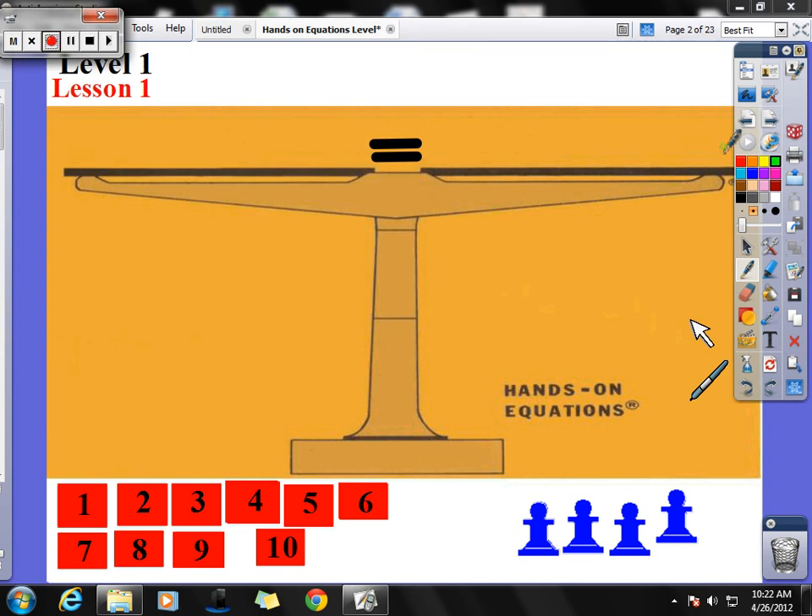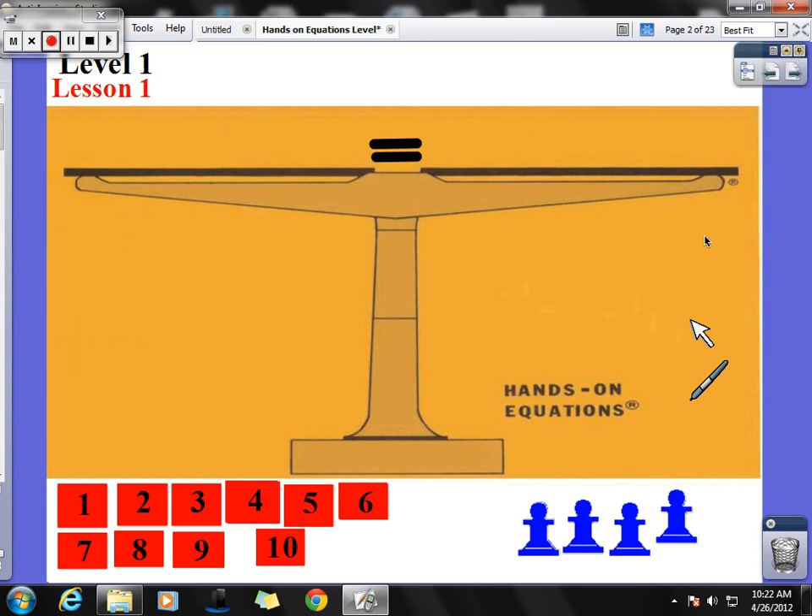Good evening, everybody, and welcome to Lesson 1 for Hands-On Equations. We're going to combine Lesson 1 and 2 today and quickly go through some ideas and concepts that we reviewed in class. So let's go ahead and start.